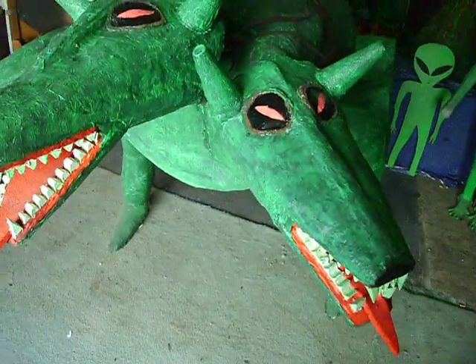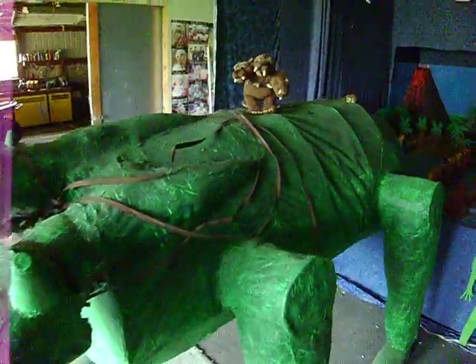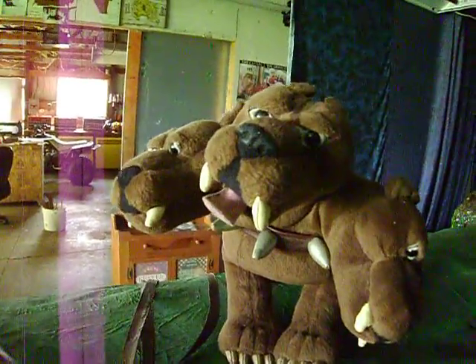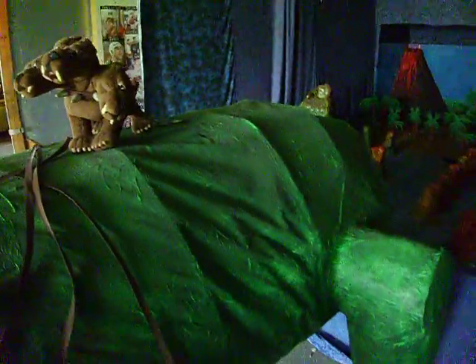It took over six months to make. We got the idea from Harry Potter — the dog in there, whatever it's called. Everyone else will know except me.